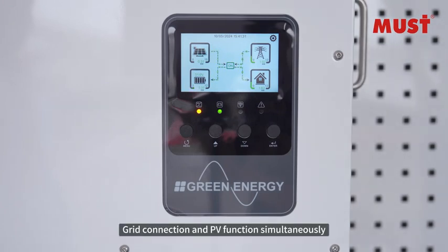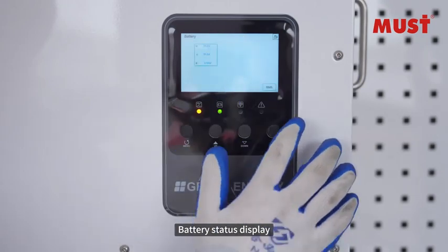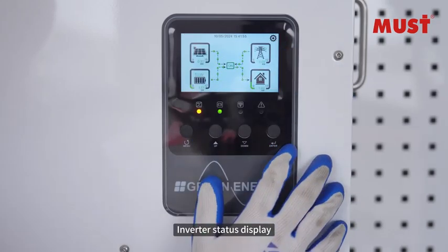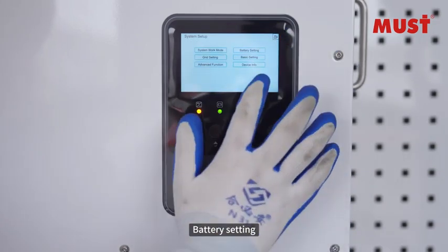Grid connection and PV function simultaneously — PV status display. Grid status display, battery status display, load status display, inverter status display. System setup: system work mode, battery setting.